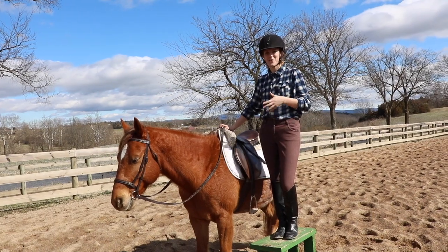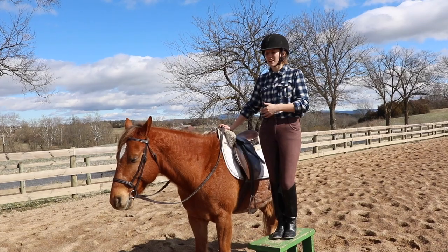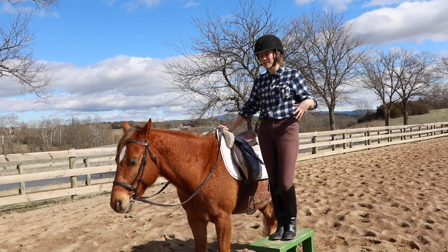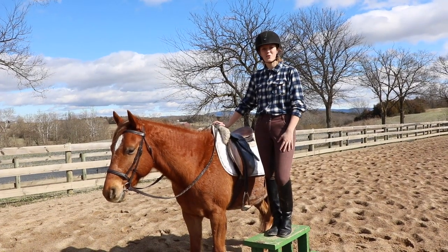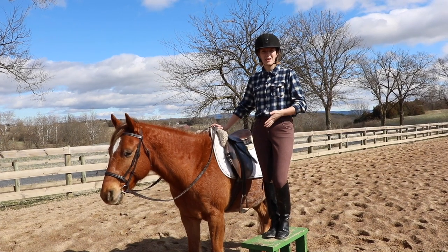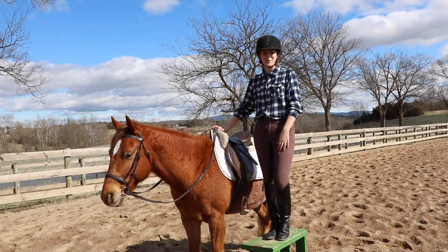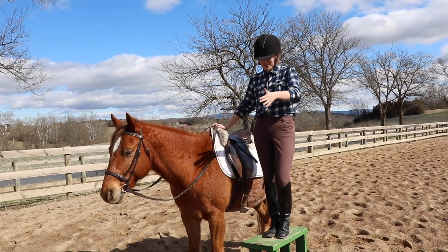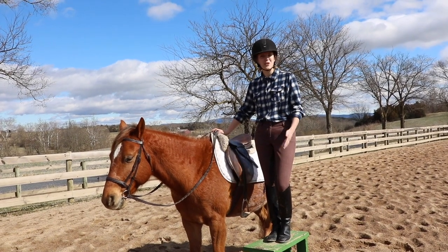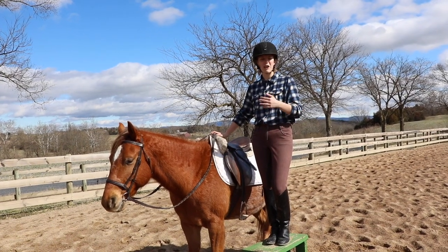Traditionally we get on our horses on the left side. This dates back to the cavalry days — cavalry soldiers got on the left side because of their swords and weaponry. Ideally, you'll be able to get on your horse from both the left and right side. Sometimes you get into situations where the only way to get on is from the right side — I used to fox hunt and we'd sometimes be on steep hills where the right side was the only option. Today I'm going to get on the left side and show you how it's done.